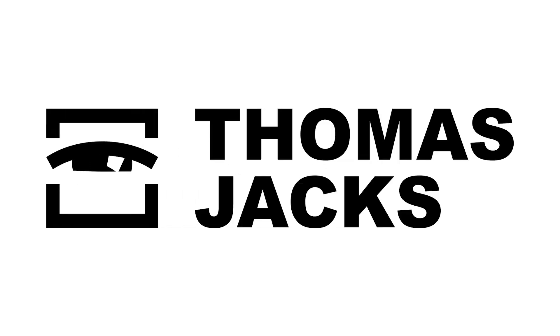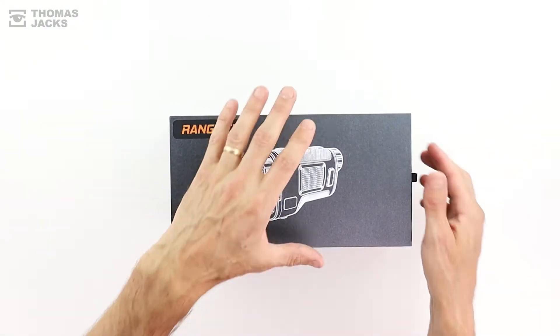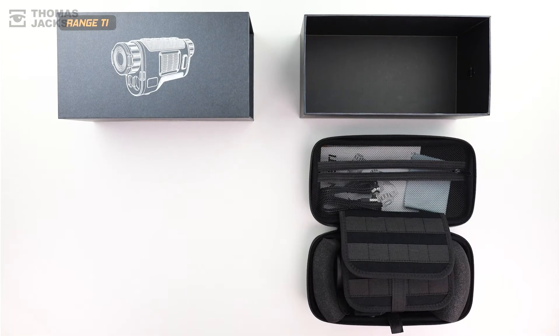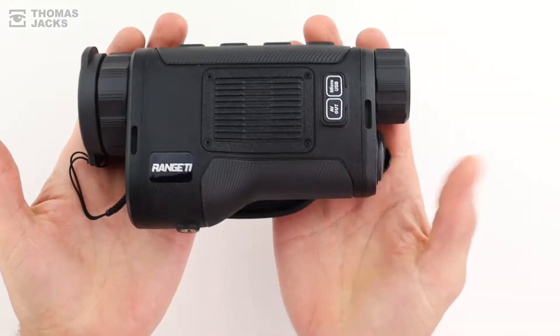Hi, I'm Dave from Thomas Jacks, and this is the New Range Ti Laser Rangefinding Thermal Monocular from Conatec. If you're into spotting, searching, tracking or hunting, you want to measure distances accurately and you want to record events, this is worth a serious look.